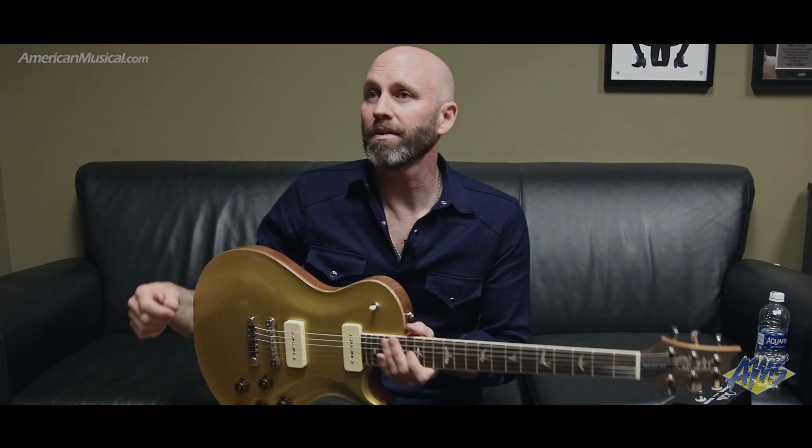My name is Matt Scannell, and I play guitar and sing and write songs for a band called Vertical Horizon. I've been playing PRS since 1997. Long time.